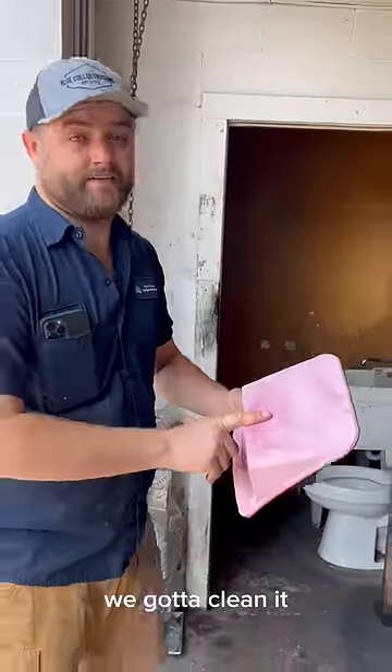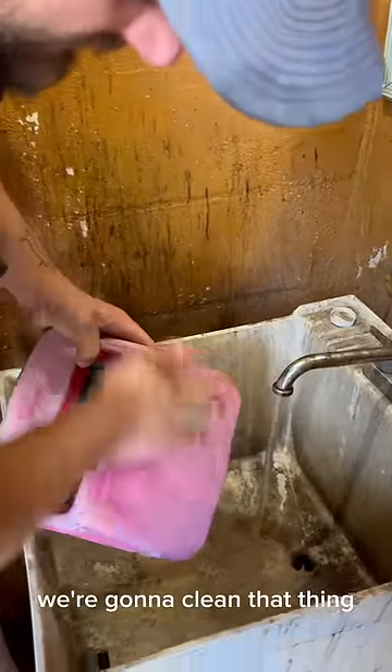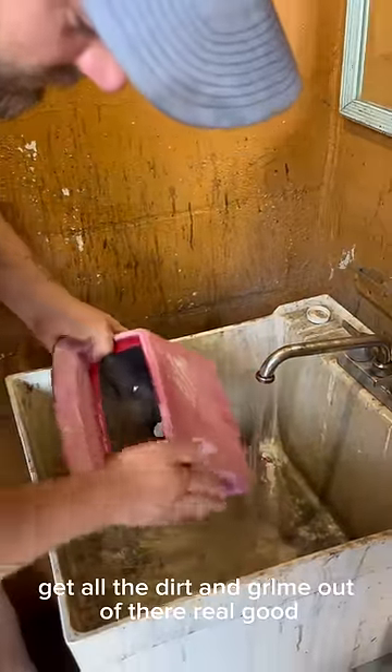First things first, we've got to clean it. Always use some Dawn dish soap and just some simple water. We're going to clean that thing, get all the dirt and grime out of there real good. And then the magic happens next.